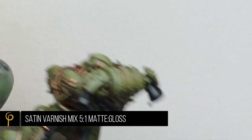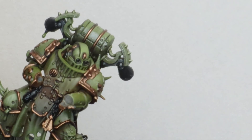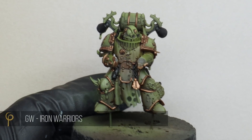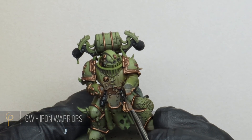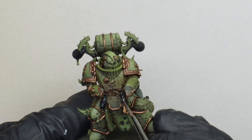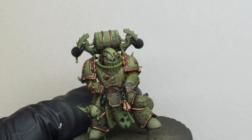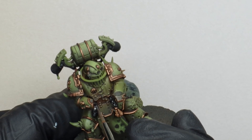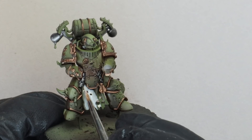For my final finish on the armour, I really wanted a very matte finish, but not totally matte. I've made my own mix of satin varnish using five drops of matte to one drop of gloss, then thinned that mix one-to-one with thinner, spraying at 25 psi. For the other metal parts on the model where I don't want the copper trim, I'm just going to base coat them using GW Iron Warriors — it's a nice dirty dark iron colour, a bit darker than Leadbelcher. This is the first step where we really start thinking about where we're going to spend the time.